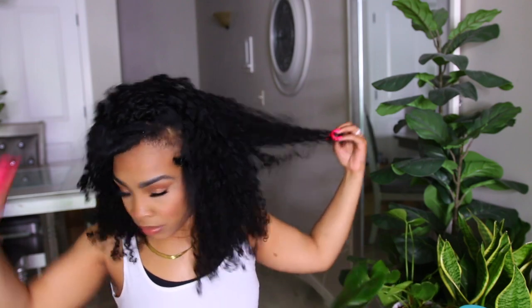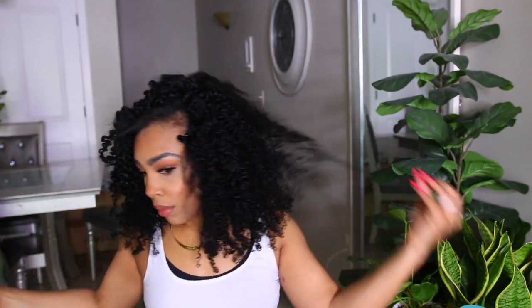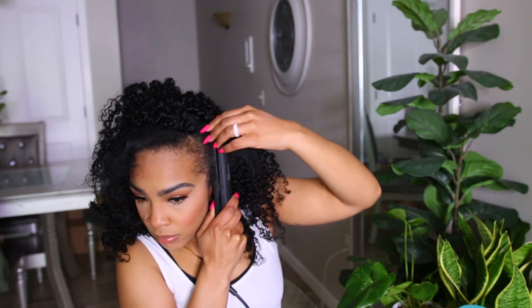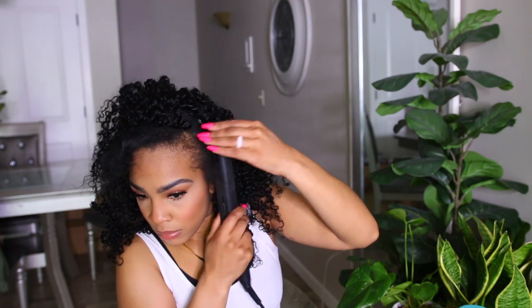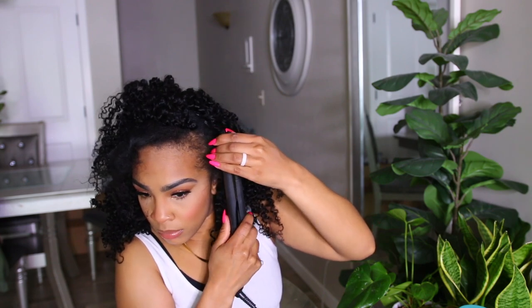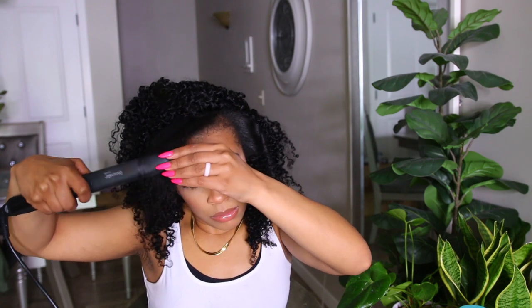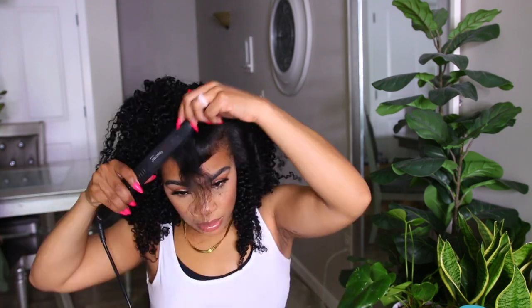Now I have all of them in and this is what it's looking like. I'm just going to go through and pull everything together. In the back you can't see anything — it just looks like hair. It looks so good, it turned out so nicely. This part is definitely optional — after curling my hair I'm like, I really didn't have to do that, because you're not going to see any of my hair besides just my edges.